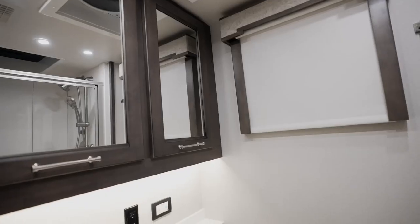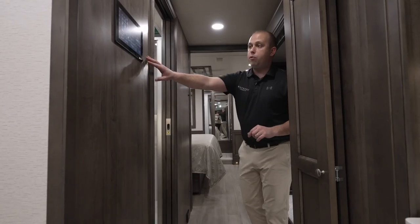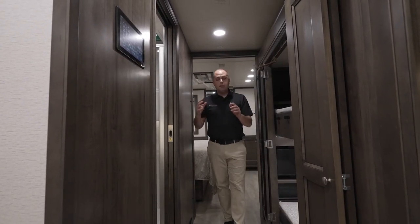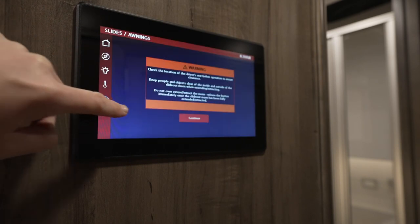Over to my right, this is going to be a bath-and-a-half unit, so this will be your shower and restroom. Before you get too far, you'll also notice we're still using that Firefly system from Vega Touch. It's been an absolutely great partnership with them to ensure that you have the ability to connect digitally however you may deem necessary.